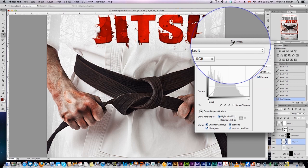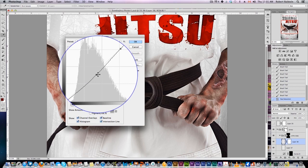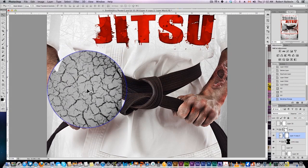Add an adjustment curves layer just to make it a little darker. That looks good.